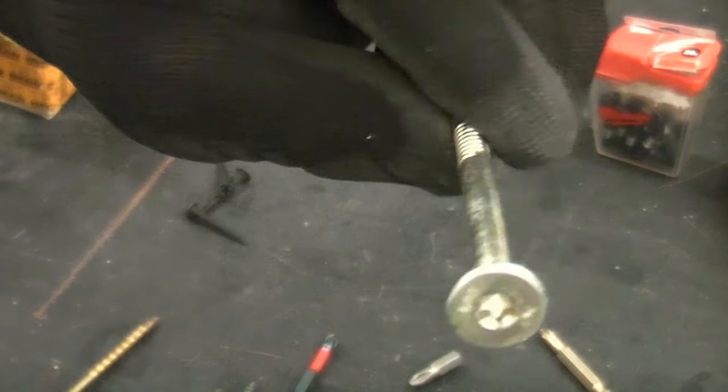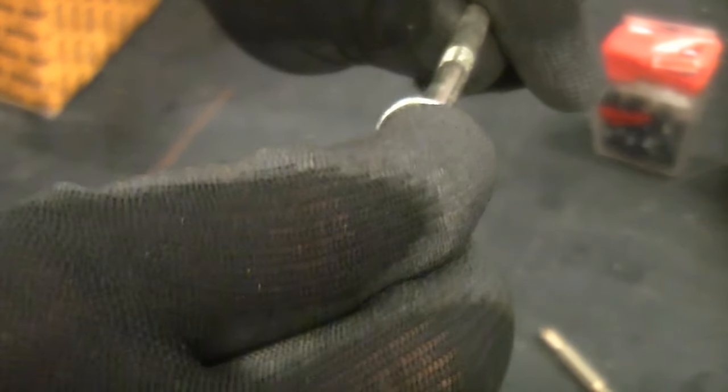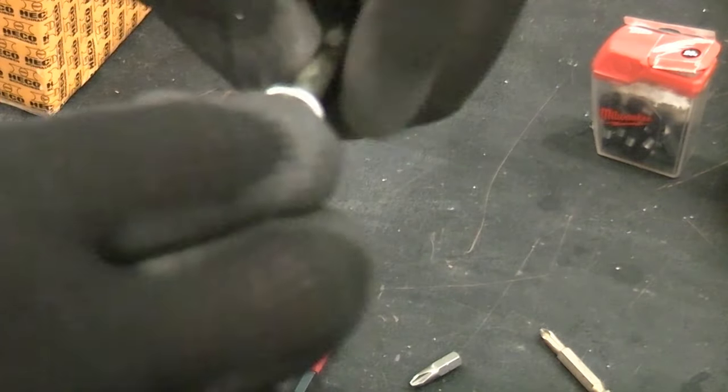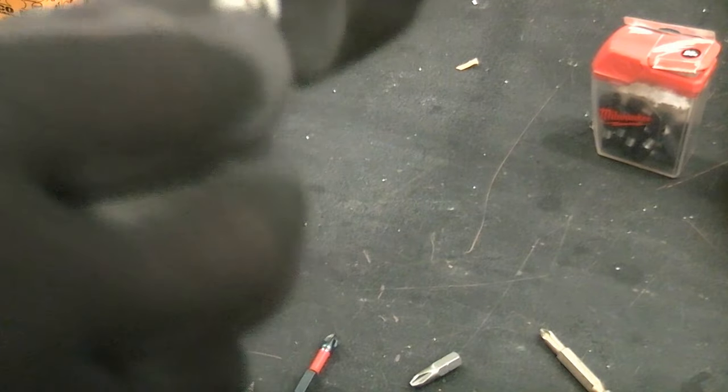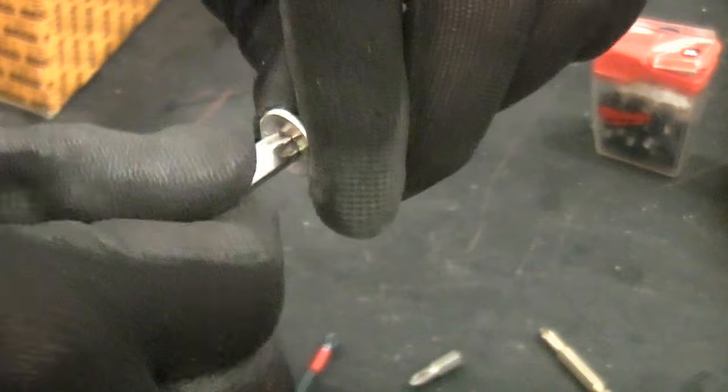You can also get Torx headed screws, like this very large screw here. You can see it has a Torx fitting on the end — that has to be used with a Torx bit, which will fit in there perfectly. The beauty of these bits is they are very unlikely to cam out. You get a lot of surface area when driving in a screw with them, so they are not likely to cam out at all.